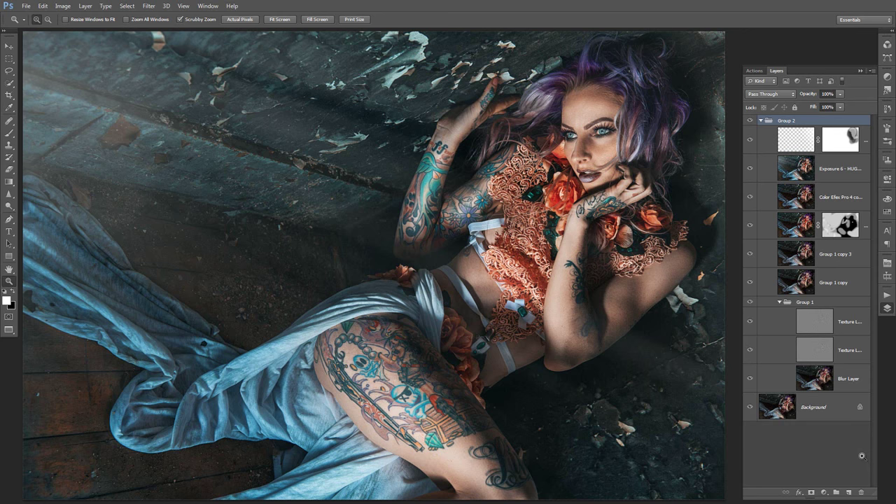Hey guys, this is Hugo V coming to you with another editing video tutorial. It's been a while since I've made one, so I figured I'd show you what I'm up to these days.